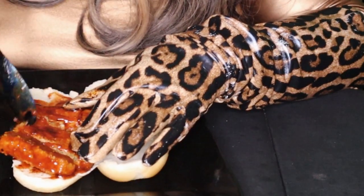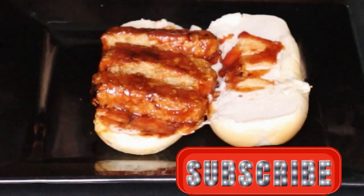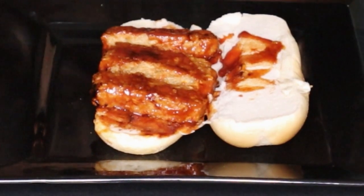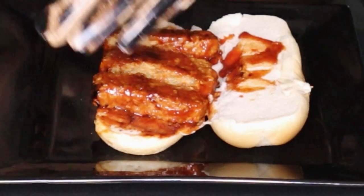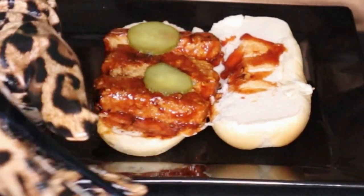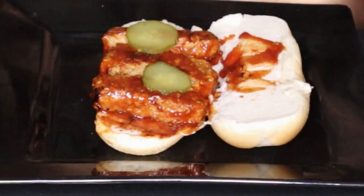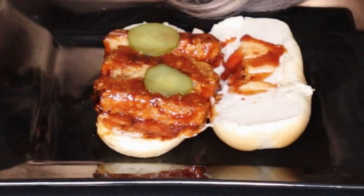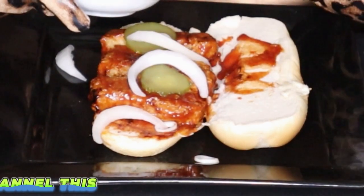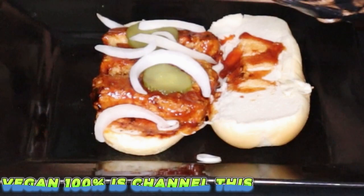I'm going to break mine up. I'm going to add a couple of pickles — there are only two pickles on it. I'm going to try it the way they made it first, so that's one pickle and that's two. Then I'm going to add some white onions. I like onions, so that's all I'm going to add.